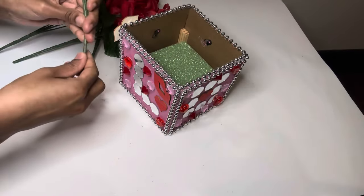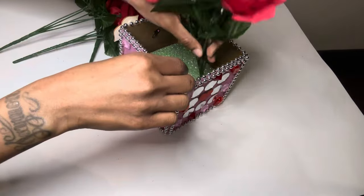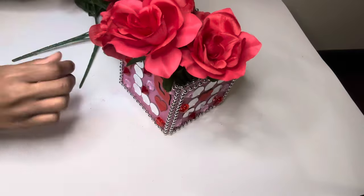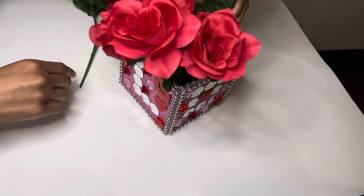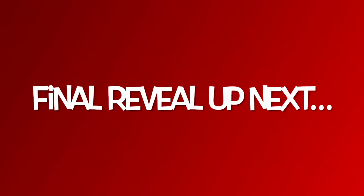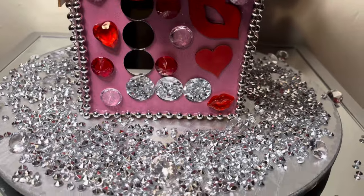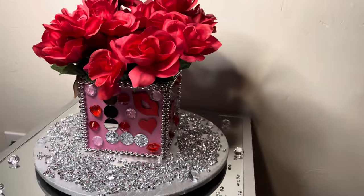I don't plan on cutting these flowers so I'm just going to bend them and put them into place. I love how my Valentine's Day box turned out. I love how these projects were quick and easy to make, and they were also budget friendly.